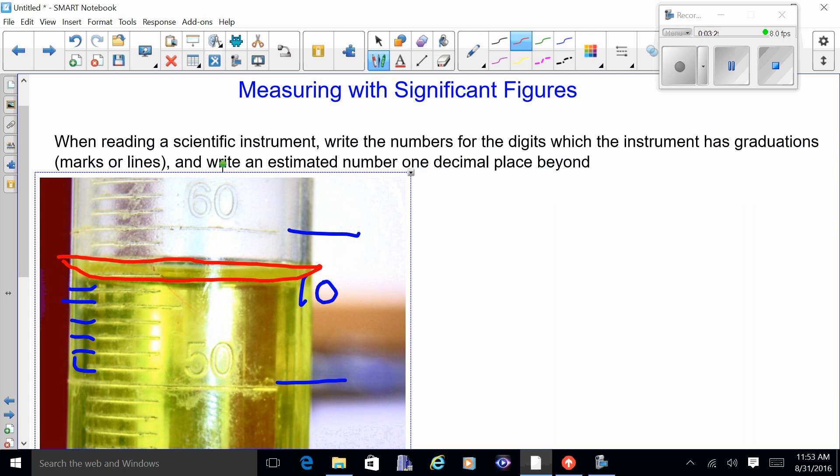I'm going to write down the numbers I know: the 50 and the 6 — so 56. Since the graduations represent the ones digit, I have to estimate one digit out beyond the graduations. I'm going to say it's 56 point 8 milliliters.